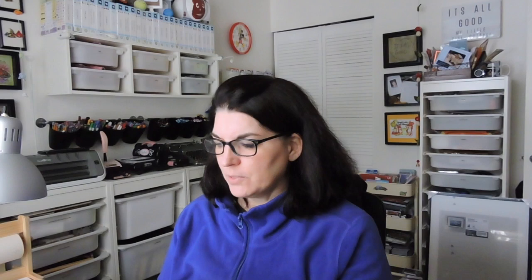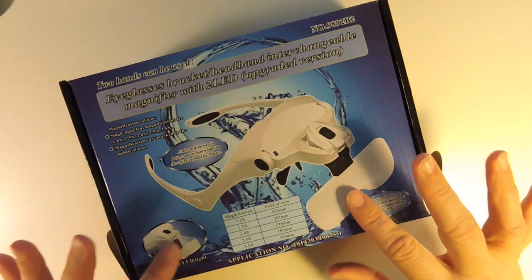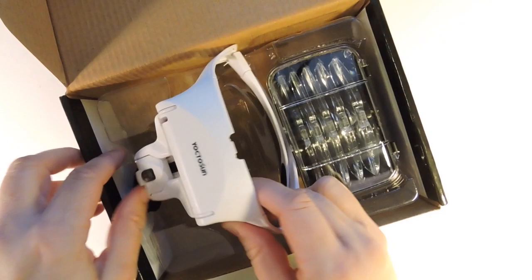This thing I saw on someone's cross stitch channel the other day. I don't know if this is the exact one they had, but this is an eyeglasses bracket slash headband interchangeable magnifier with two LED upgraded version. So it's going to look completely ridiculous. How am I going to wear these while wearing regular glasses to begin with? I did see in the comments that you can wear this while you're wearing glasses.